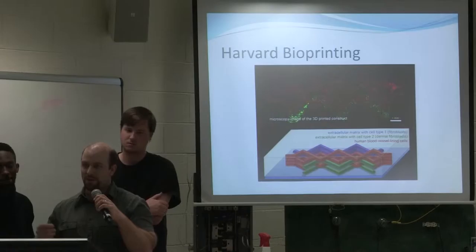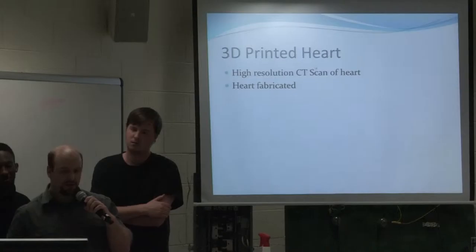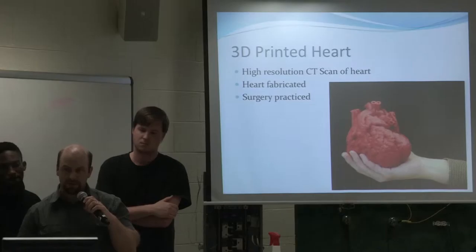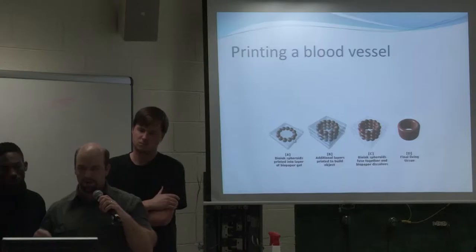Harvard is also working on a bioprinting model, done a little bit differently. The way it works is they print out the cell tissue and then print out a material inside that melts and becomes hollow, then they inject vascular cells to form the blood vessels later on. They've actually done a 3D printed heart, but it wasn't an actual beating heart. They did a high-resolution CT scan of a heart and fabricated it so that surgeons could practice on it with the actual defects of the heart. It was a toddler they performed surgery on, and it was successful.